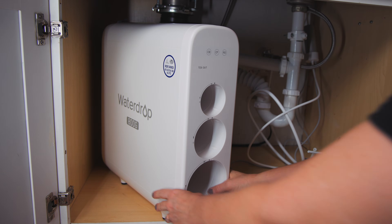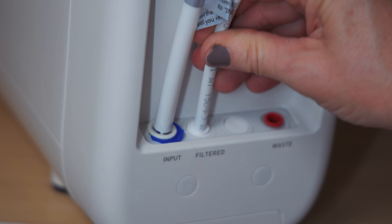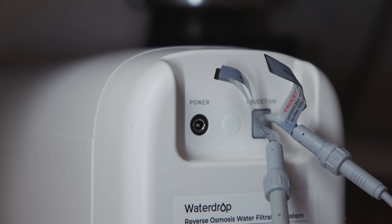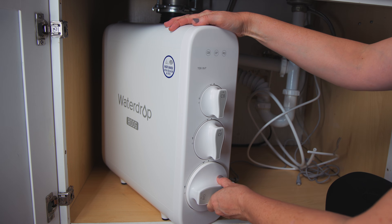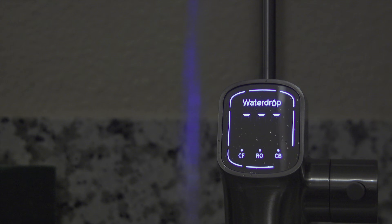Then place the RO housing under your sink and connect all of the tubing. The hose inputs on the module are a little narrow, so the hoses require a bit more effort to push all the way in. Connect both the faucet's power and the UV sterilizer's power, followed by the unit's power cord. Install the filters with a simple twist motion. Plug in the system and it will automatically start flushing for five minutes. Turn on the faucet and let the water run for 30 minutes until the faucet displays a TDS reading — then the system is ready for use.